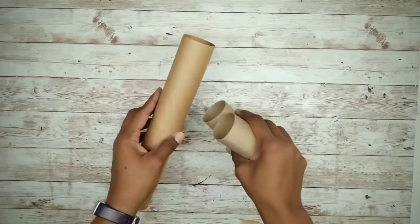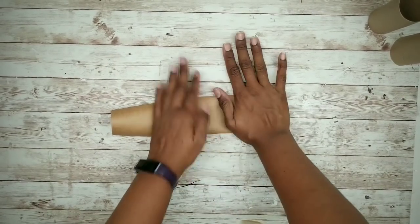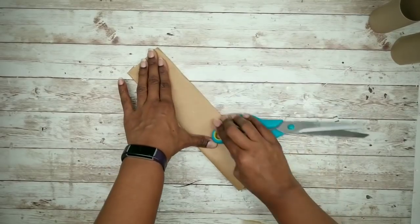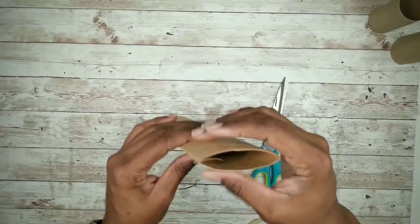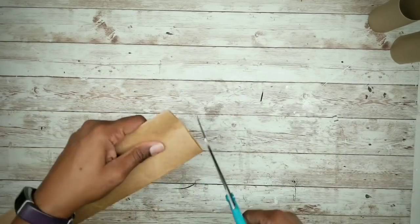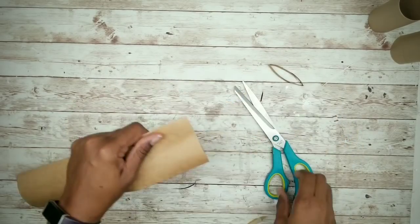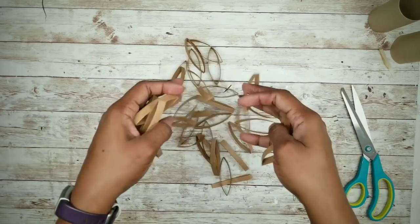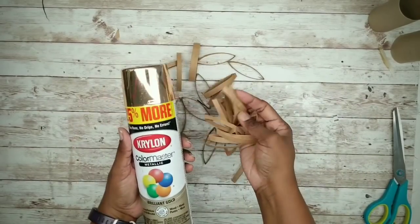Now we can grab our toilet paper and paper towel holders. I'm going to use my paper towel roll and press it in half forming a crease on both sides, using the handle of my scissors to make a more defined crease. Now we can start cutting our pieces — about a quarter of an inch wide. Then I'm going to take these outside and give them a generous coat of this Krylon Brilliant Gold spray paint.